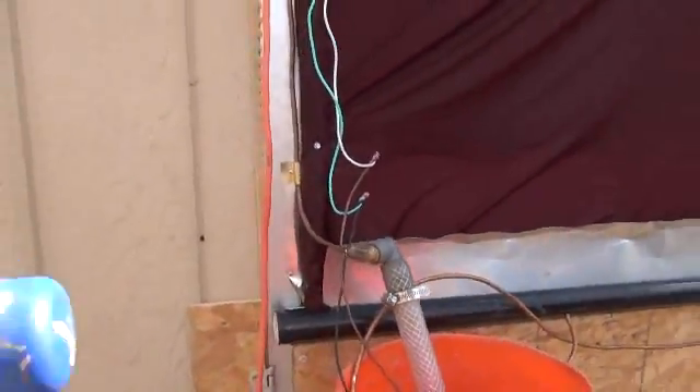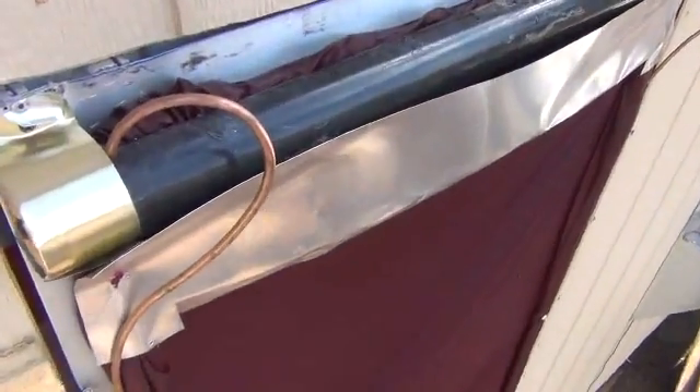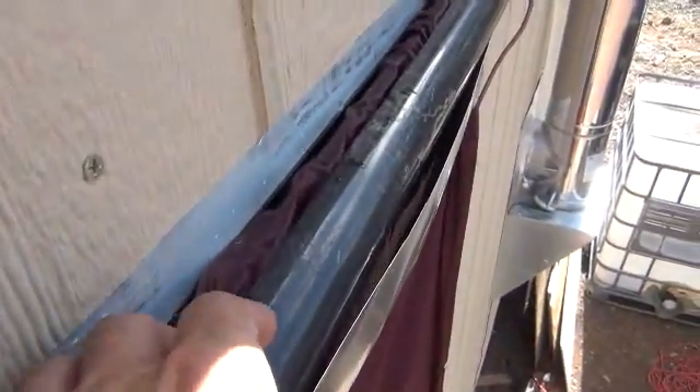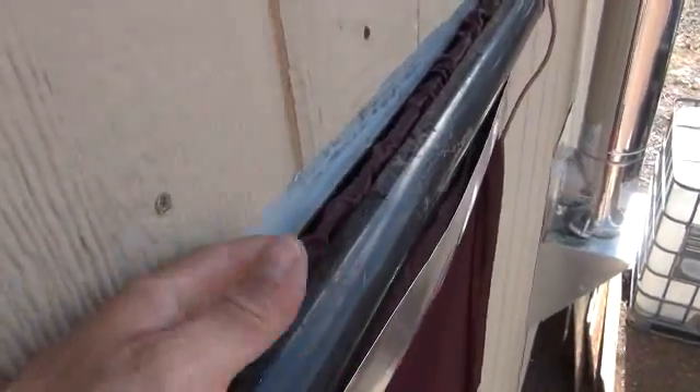Let me show you the upper trough so you can see how it actually feeds the water down our sheet. You can see the feed tube coming in — I just have a hole drilled in the PVC pipe.